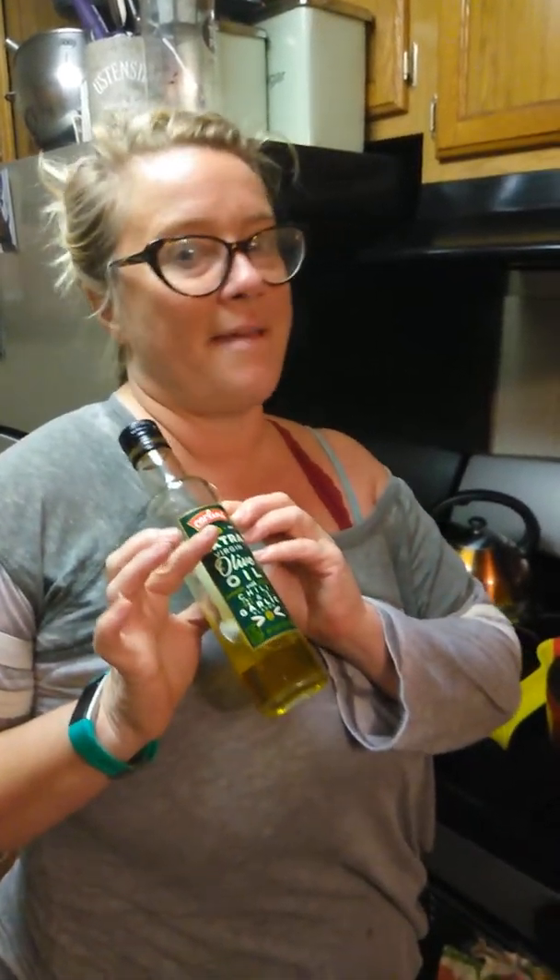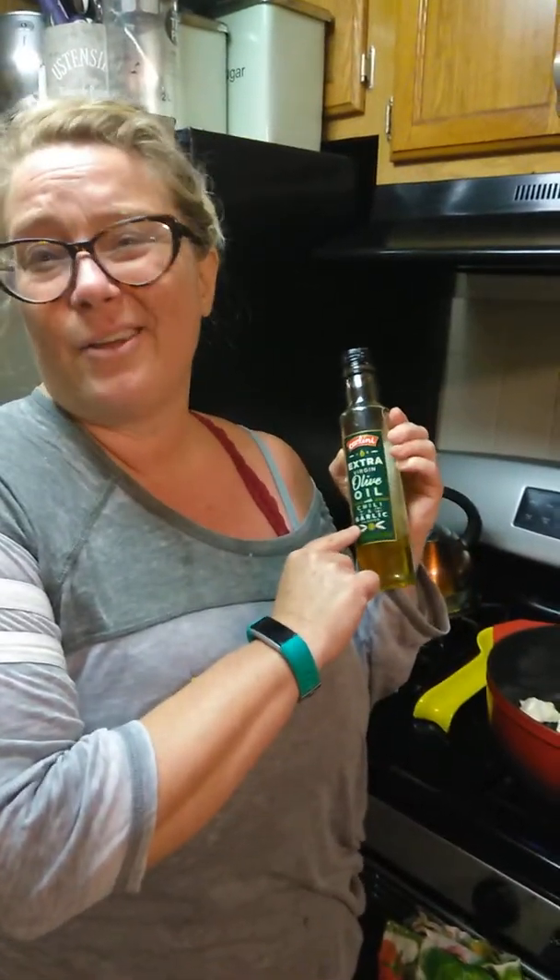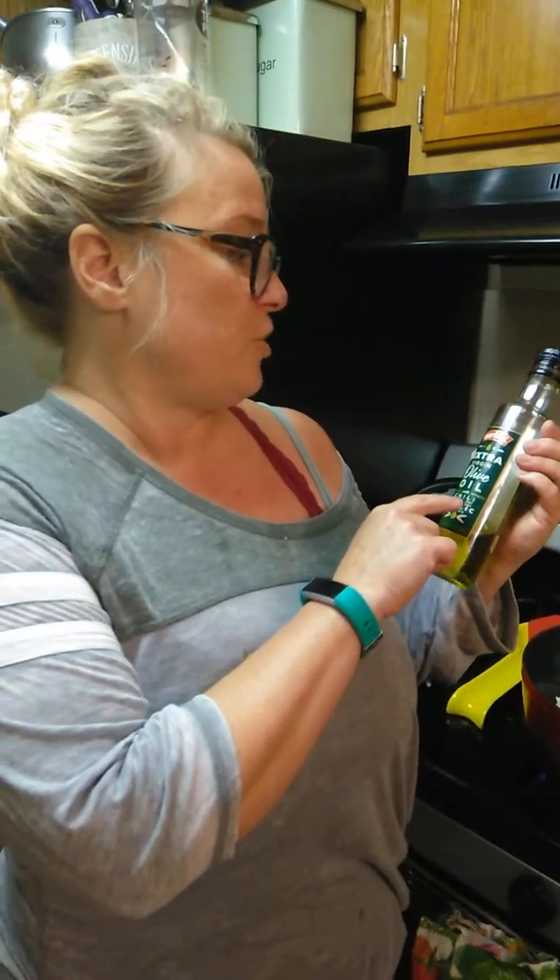Infused oils are my favorite. I like to make them myself, but we have this little place called Trader Joe's where they actually infuse it for you, and it's extra virgin with chili and garlic.